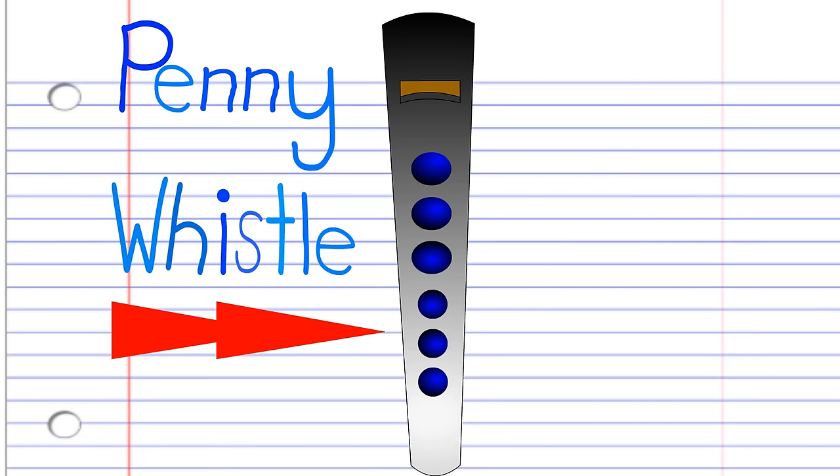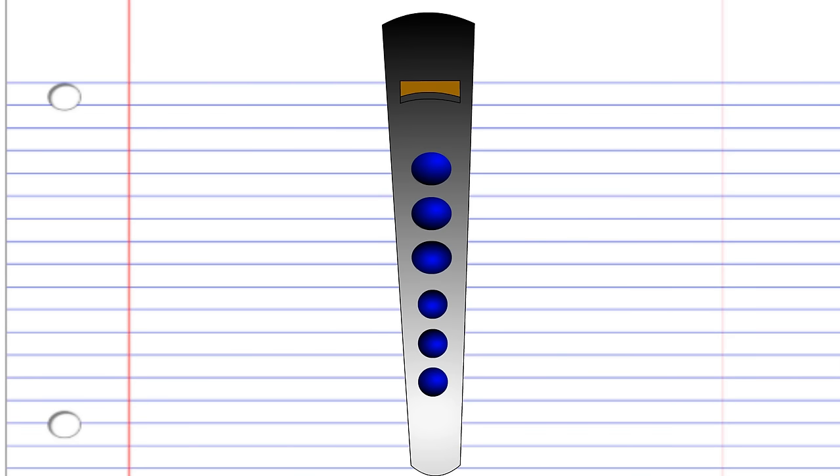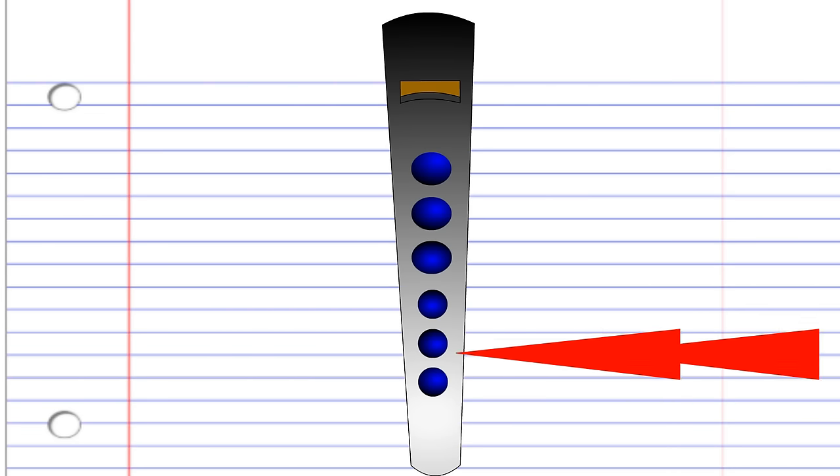This penny whistle is in the key of C, but don't worry if yours isn't in the key of C, because for this lesson, it is the finger holes that are important.